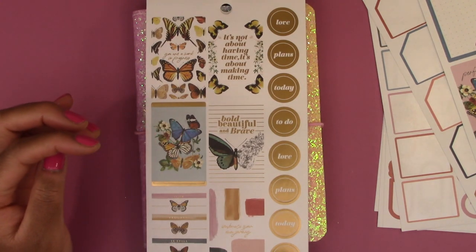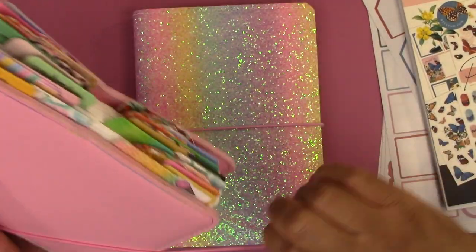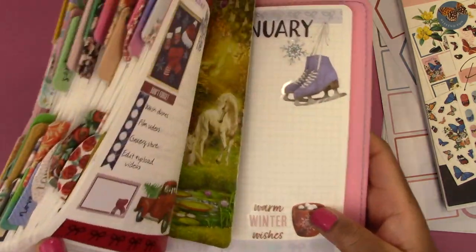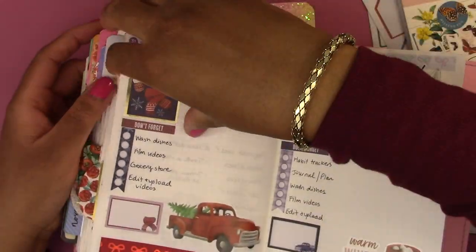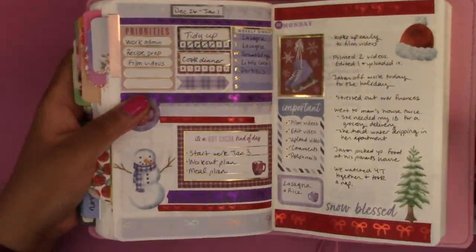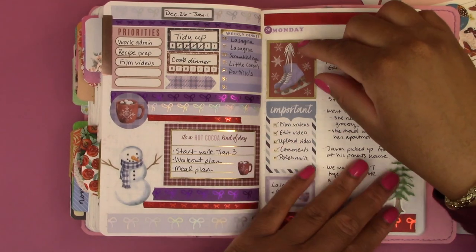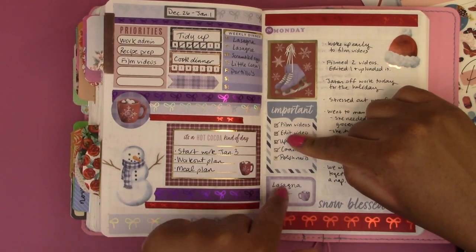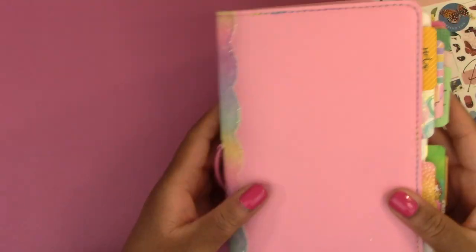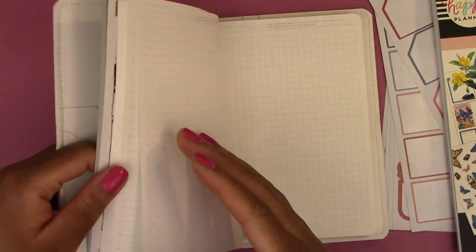With that being said, we are going to jump right into it. The way I like to set up my Stology: I like to set up a weekly dashboard, then a day per page. On the day per page I use a decorative box, a to-do list, a place to put my meals, and then I write a little bit about the day. I'm going to continue this setup into the new year, so we are going to turn to the page and do the weekly dashboard.